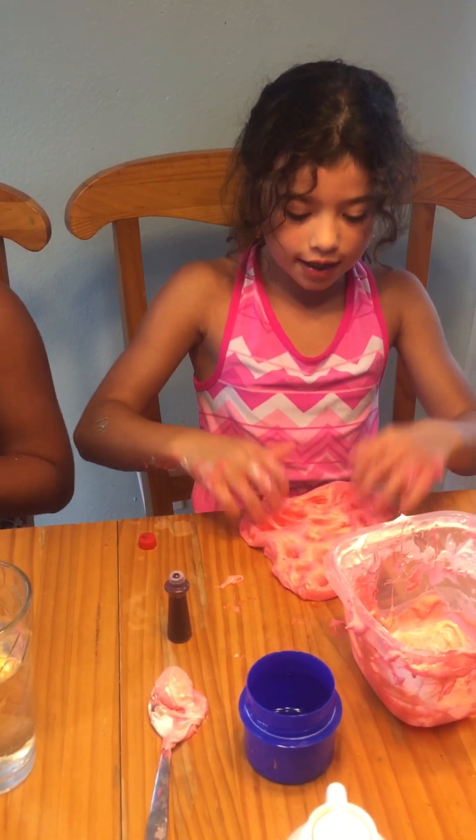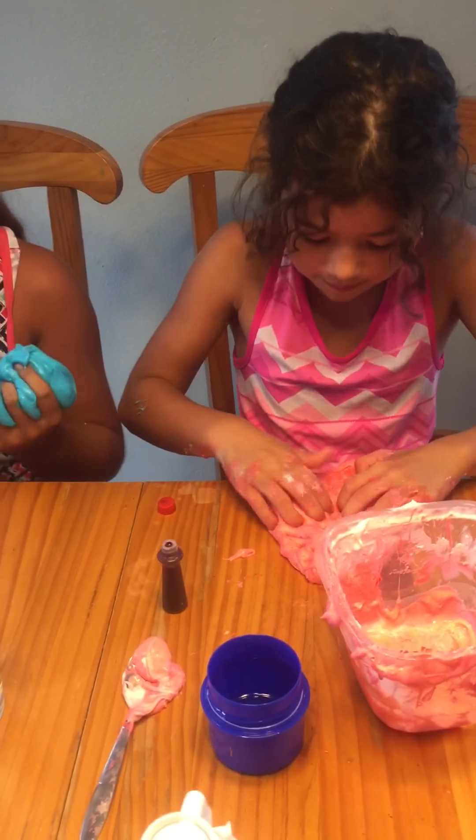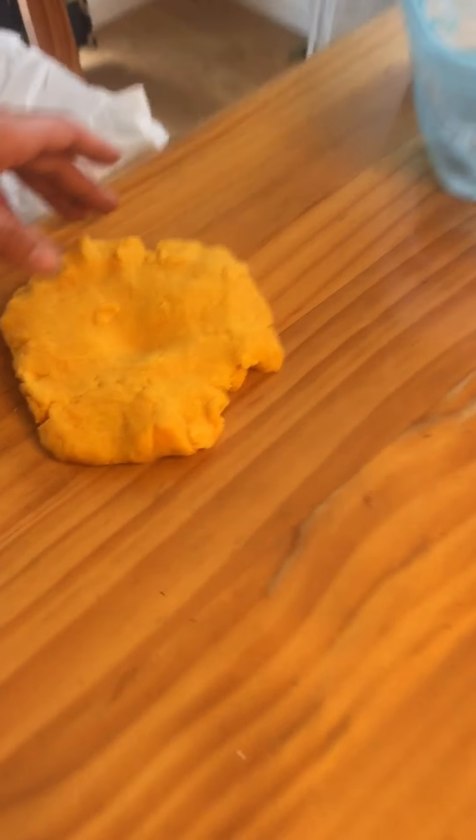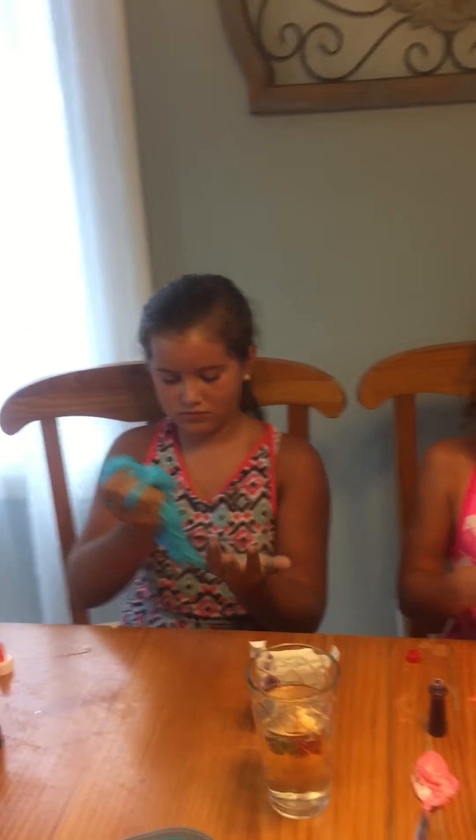Mine is finally working, guys! Mine's starting to work. It's working! It's okay — I like your slime. You better get that off before it sets.